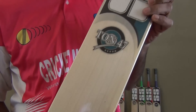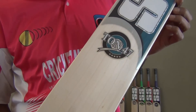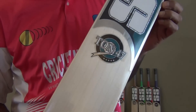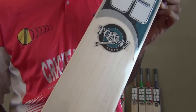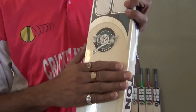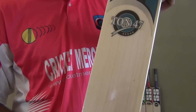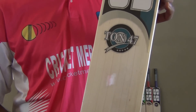Here is the 1047, a very well known bat for people who like to have a thick edge, bottom heavy, thick toe cricket bat. This is our monster profile. Let me be clear — this monster profile does have a very thick edge.